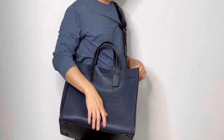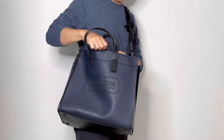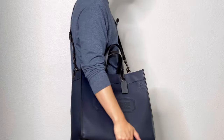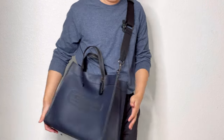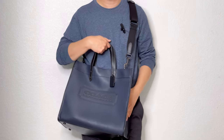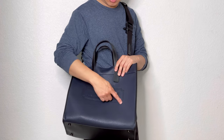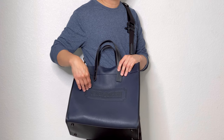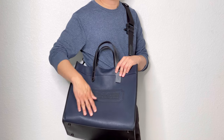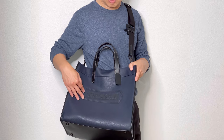Personally, I like to carry it crossbody like this — it's easier to take things in and out. It's empty inside right now so it looks a little floppy. I also forgot to mention the Coach patch logo on the front — it's pretty subtle. It almost blends in, unlike other colors where it jumps out more.